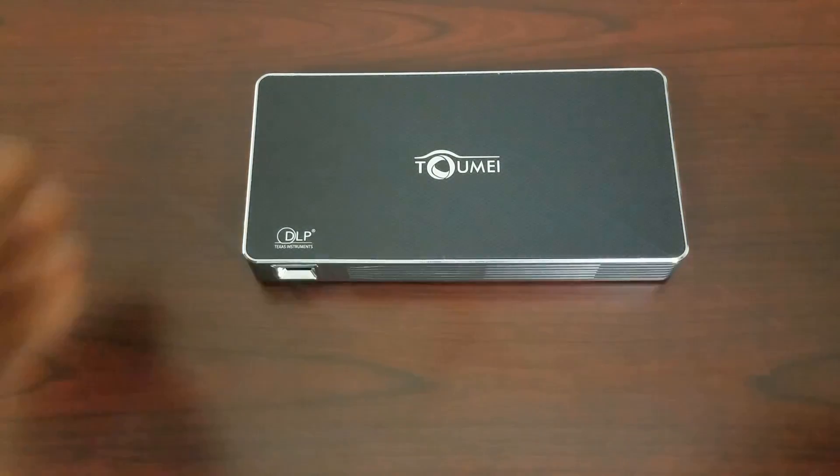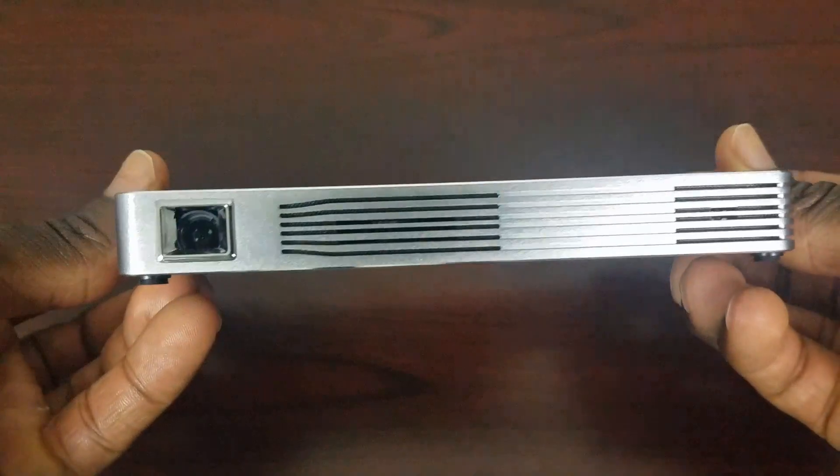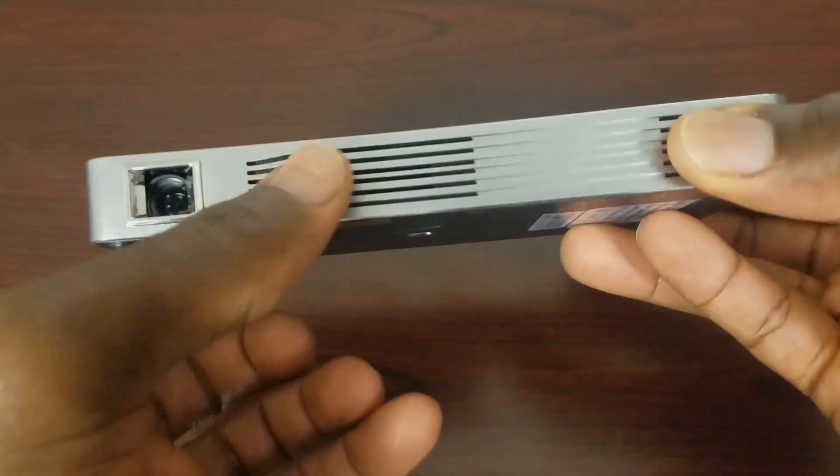So in this video guys we're going to do a quick unboxing. We're also going to take a look at the specs. We're going to load Kodi of course and try to load the build and see how it performs.